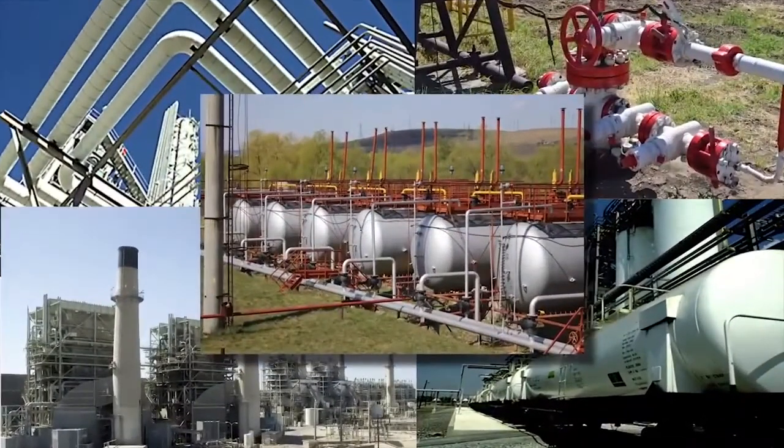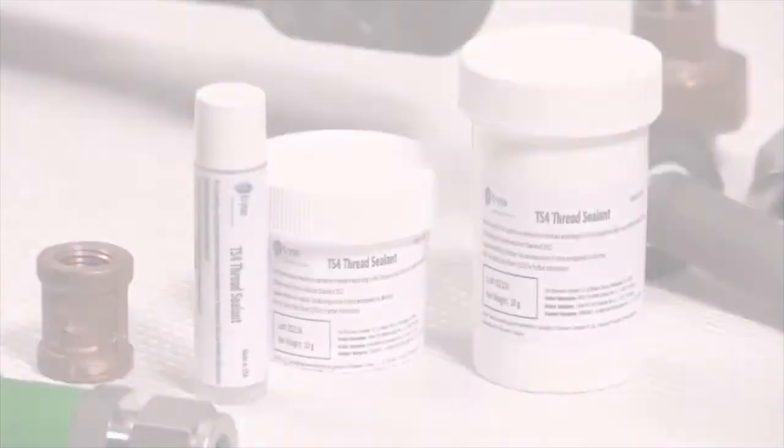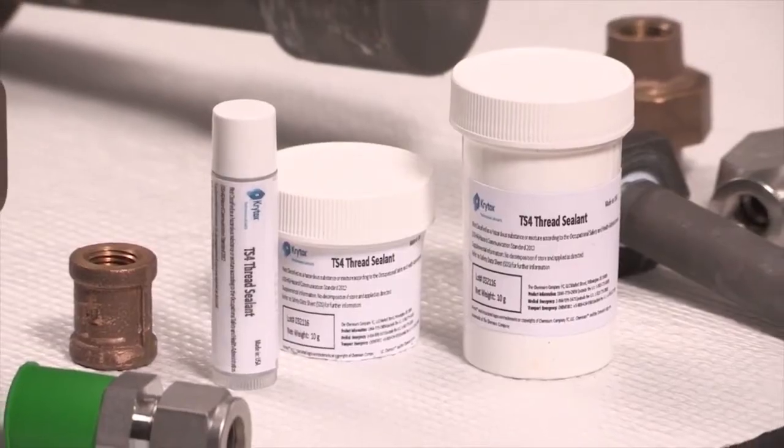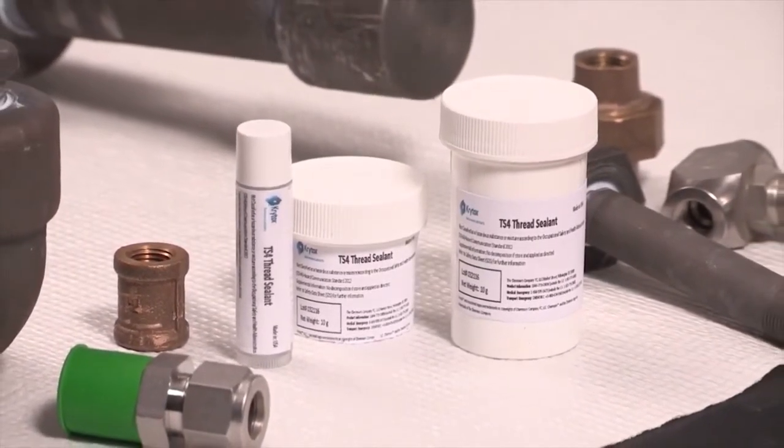Krytox TS-4 thread sealant — the solution for demanding applications — is designed for use on a variety of metal and plastic surfaces. It is available in half, two, and eight ounce tubes and half kg jars. Other package sizes are available upon request.